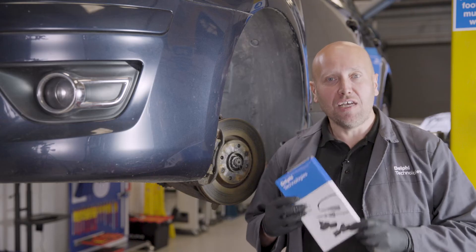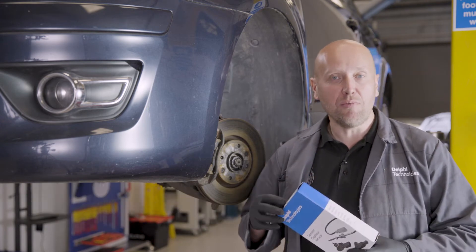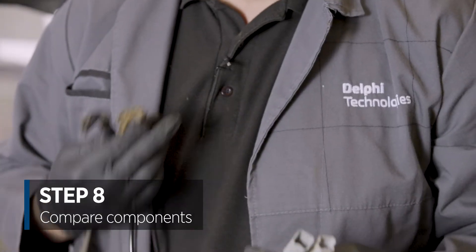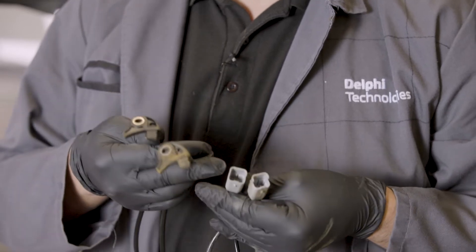I've got my replacement Delphi Technologies ABS sensor and we're going to visually compare against the removed component. Sensor head absolutely identical, electrical connector, two pins with the same locating points.